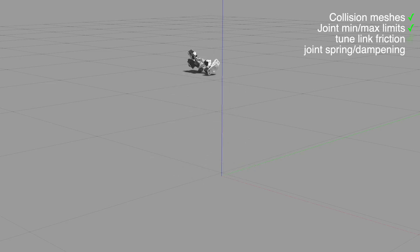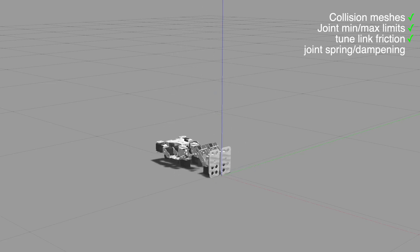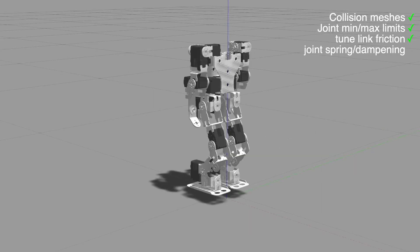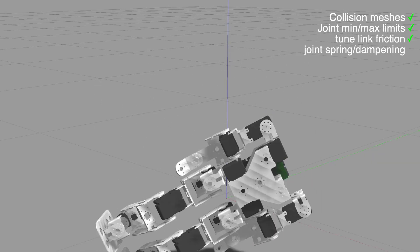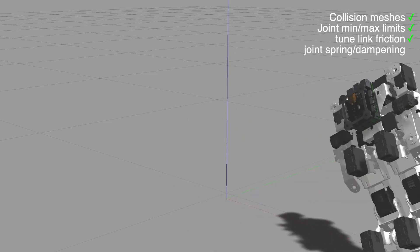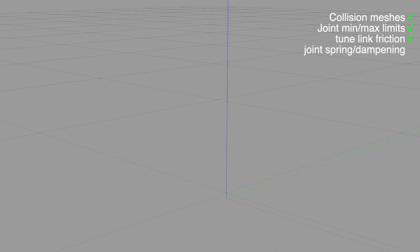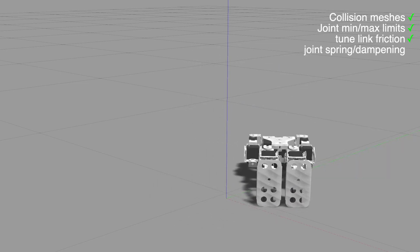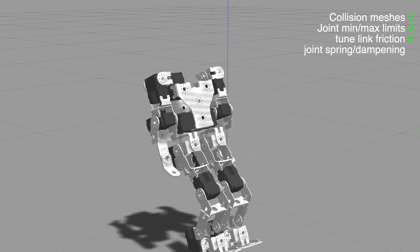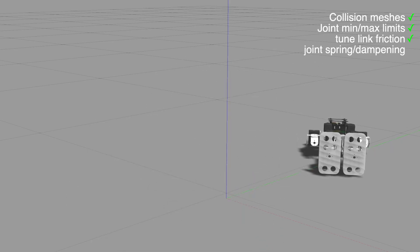This is getting better. I wired the joint state directly to the joint command so the robot is doing a little dance, which is helping me see the results of the tuning. Friction parameters mu1, mu2, and damping factor are looking good, as are surface kp and kd factors. I really wish I knew what those meant — all I can find is that kp should be really large and kd should be very small.